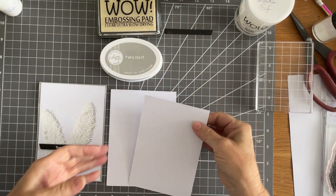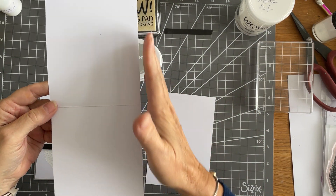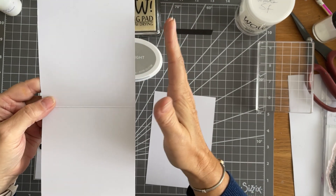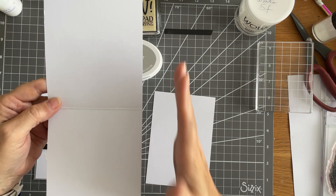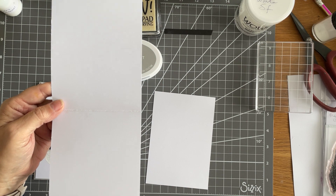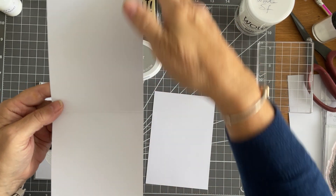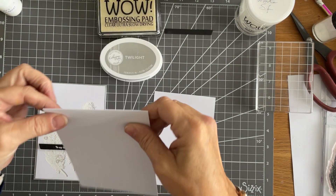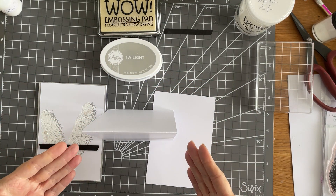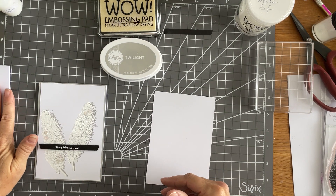I've got my little strip there of card. For those of you that don't know, I like to use the Wow Embossing Powder Superior Smooth cardstock. It comes in A4 — which is English for those American and people elsewhere in the world watching. Welcome! I cut it down in half lengthways and then just fold over so I've got a tent-fold style card. It stands so nicely and takes a lot of weight. It's a 250 gsm.